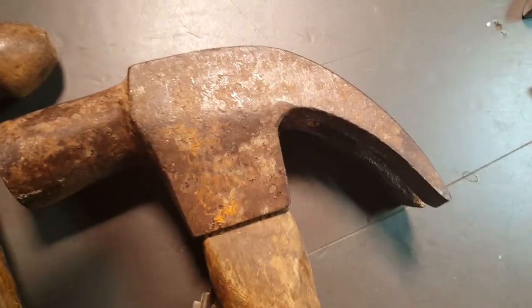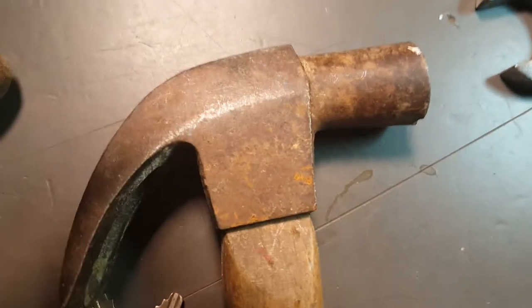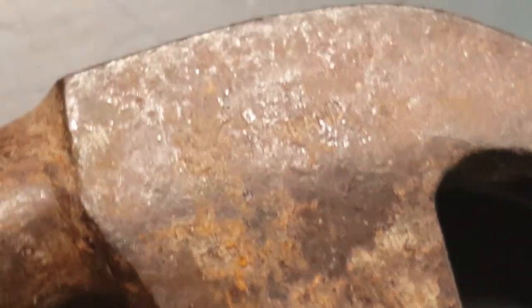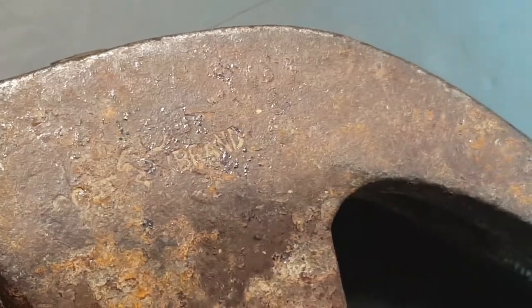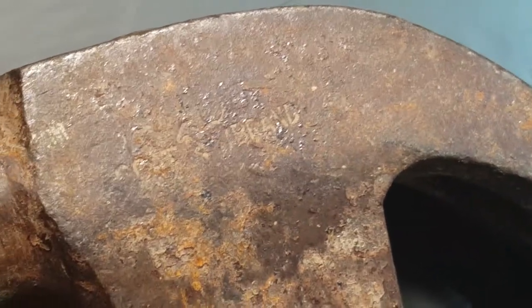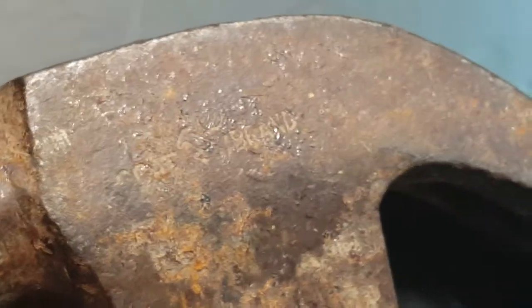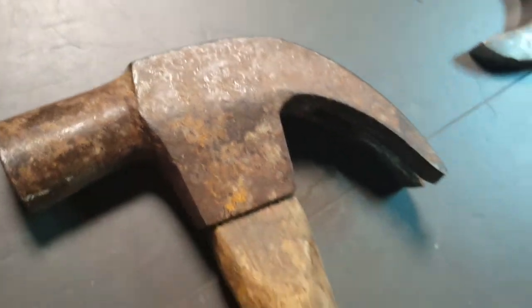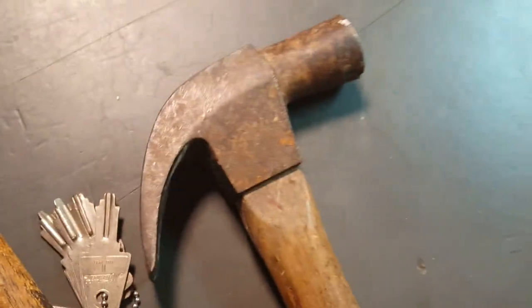Got this hammer with an interesting mark on it that I've never heard of. It looks like it says Goat Brand — Goat Brand there. Never heard of that one, but it's an interesting looking hammer for sure.